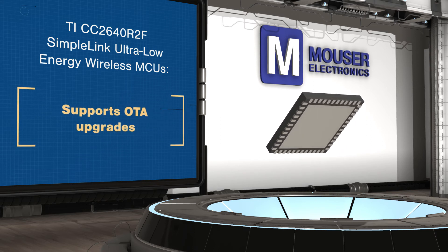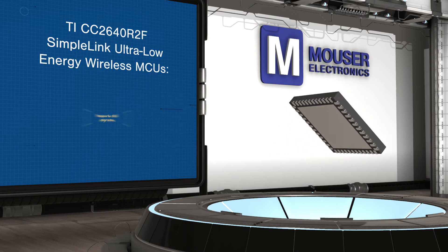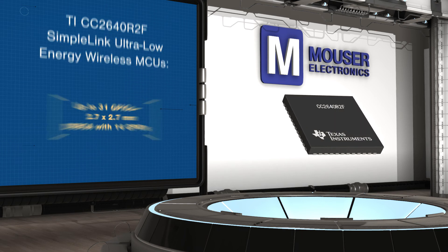CC2640 R2F devices are pin compatible with CC2640 QFM packages for easy upgradability, and the CC2640 R2F is also available in a die-sized BGA for the most space-constrained applications.